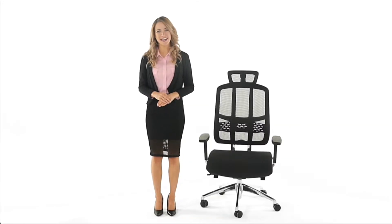Hi, I'm Chloe. In this video you'll find easy to follow instructions for assembling the Sonic Office Chair by Pago. So let's get started.